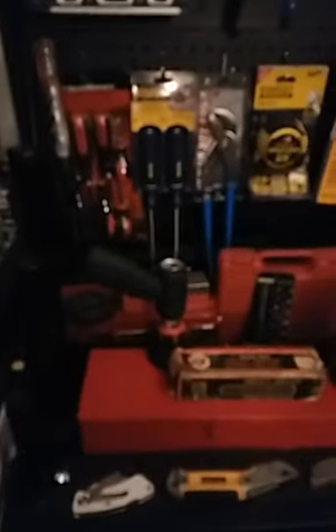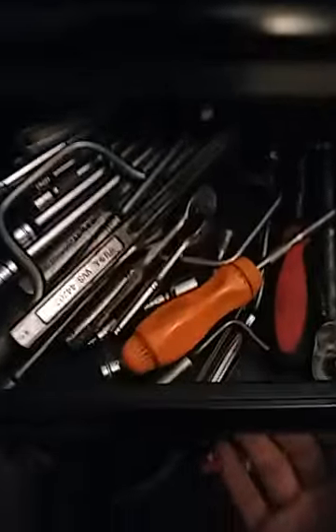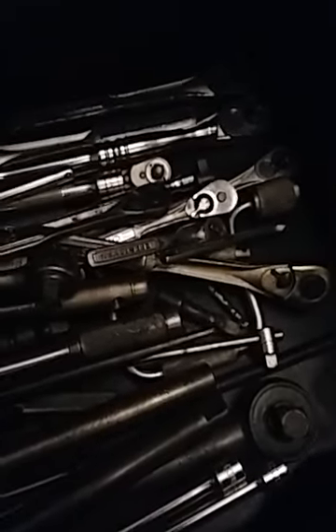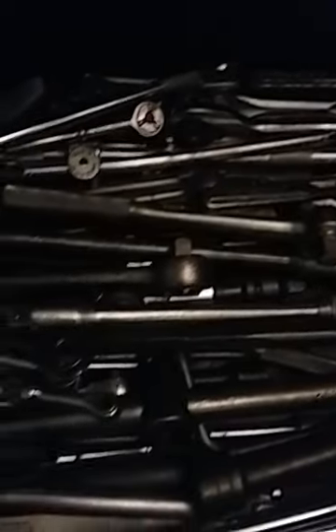Those are all past weld tests. I've shown this numerous times — it's all full of USA-made ratchets, anywhere from quarter-inch to three-quarter-inch.